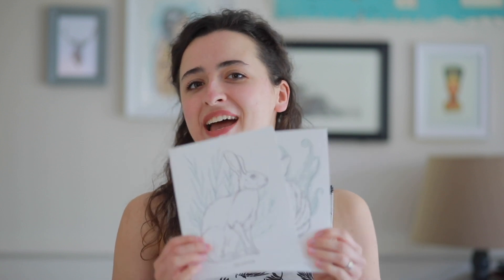Hi guys! As you already know, I've made some colouring sheets of four of my bunnies — here I have some — and they are available for my World Club on Patreon and they are an exclusive product for now.